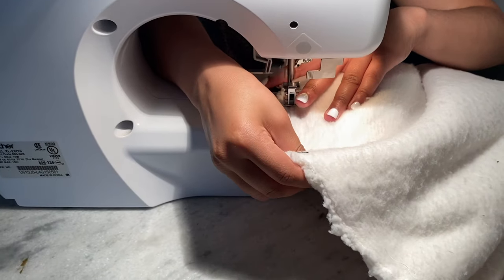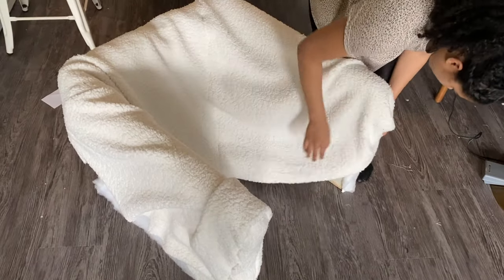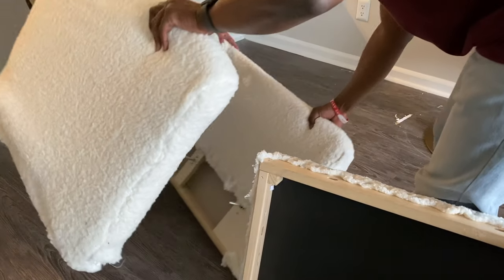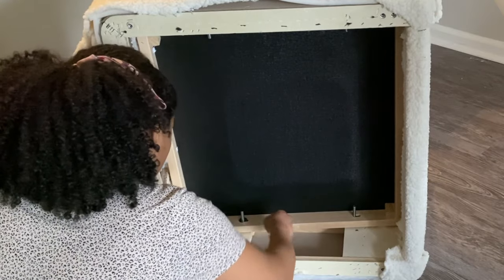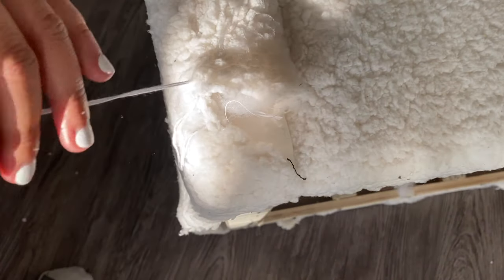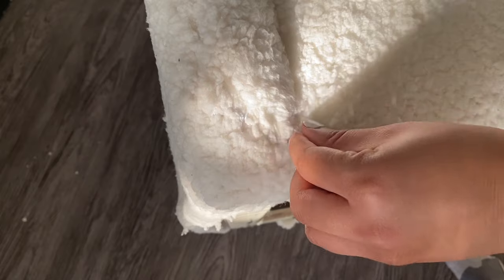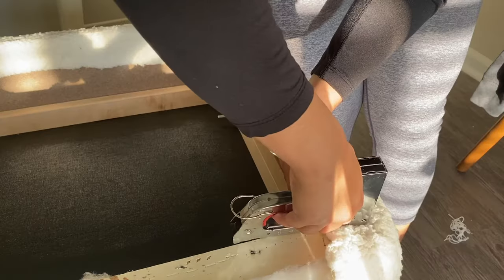Now that the sleeve is made, I'm covering the chair with it and stapling the fabric to the interior of the chair. Then it's time to construct the chair — I'm adding the middle portion and securing it using the bolts that came with it. Once I fixed everything to my liking, I went ahead and stapled the rest of the chair.